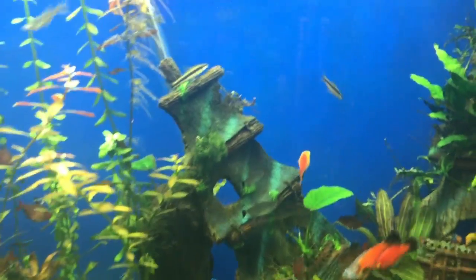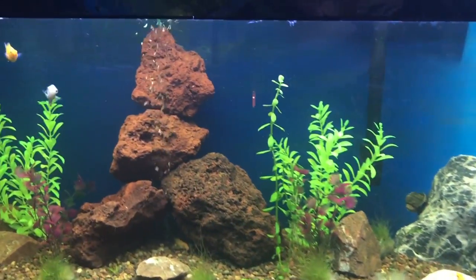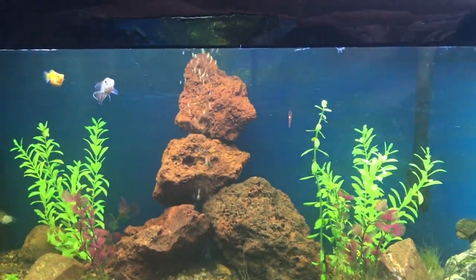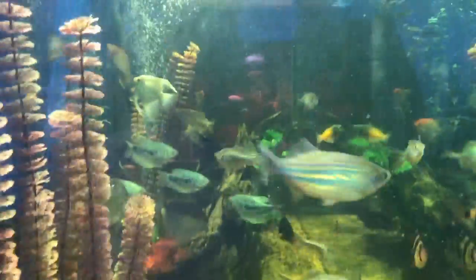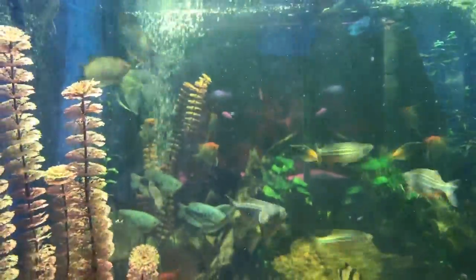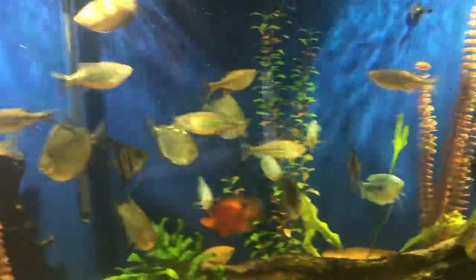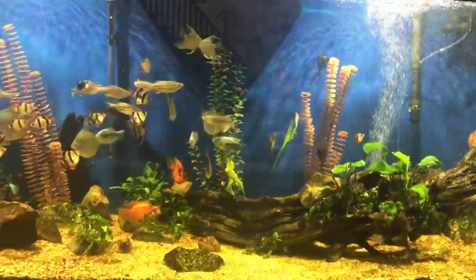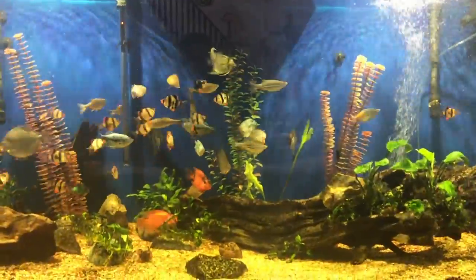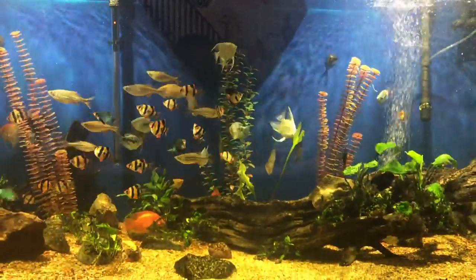It's really clean. This one here hasn't been changed in over a month either. The water looks a little tanny but that's from the wood. So just want to let you know — if you're having nitrate problems, try putting lava rocks in. This is Tommy's Tanks and I want to wish you a good day. Bye for now.